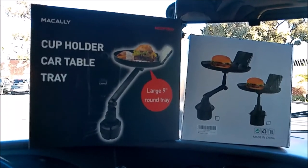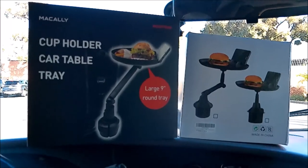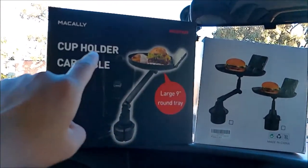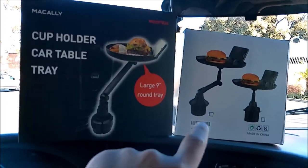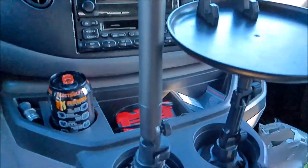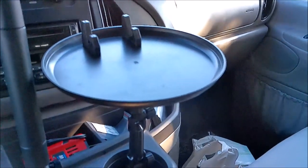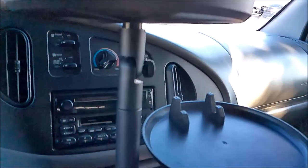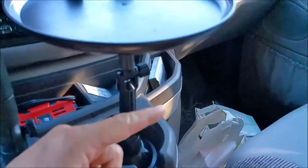Today's video features two cup holder car table trays — a $40 one and a $20 one. This one is the Mackley, the $40 tray, and this one is the Silver Rave, the $20 one. The Mackley has more adjustments, a longer arm, and a bigger arm than the $20 Silver Rave.